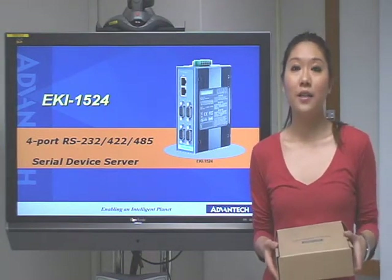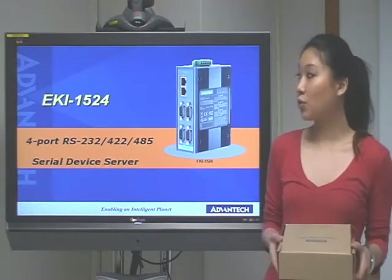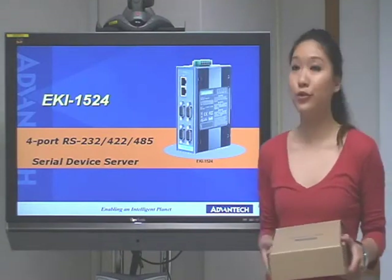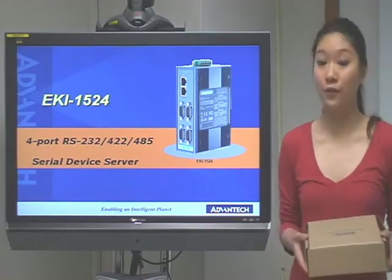Hello everyone. In today's video, I would like to introduce you to the Airkey 1524. The Airkey 1524 is a 4-port RS-232, 422, 485 serial device server.